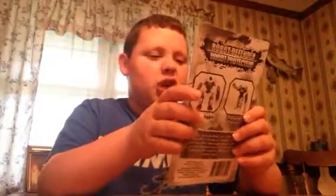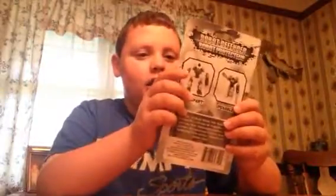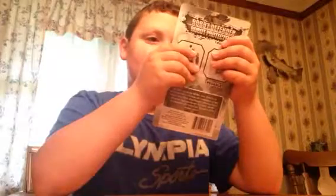Hey guys, today I will be opening the Robot Defender — Robot Defensor — yeah, that's just in Spanish pretty much. It says 'snap apart,' 'passable' — I don't know what that means, but yeah.